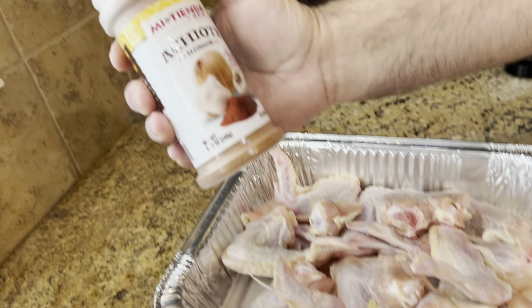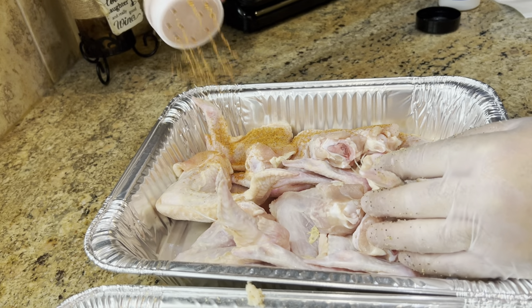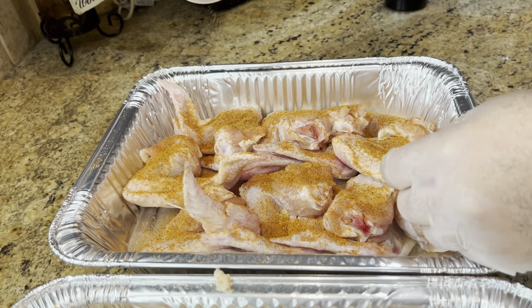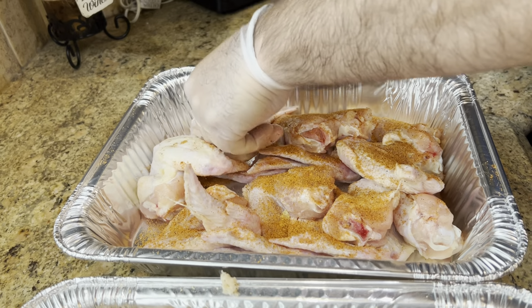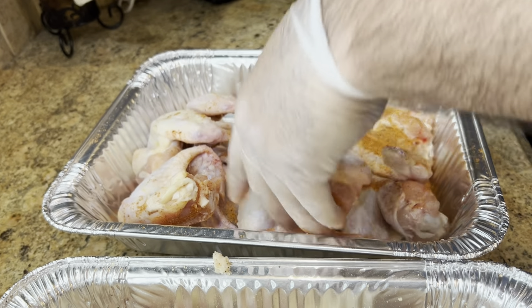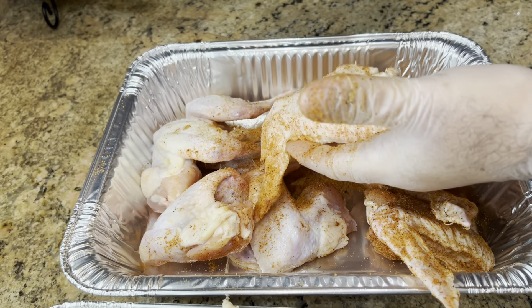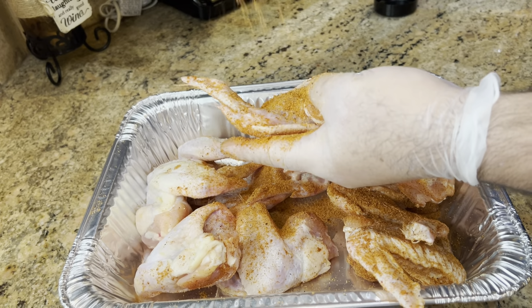The last one is the Mexican-style one — the achiote seasoning. This one, you want to go a little bit heavier also. You can smell it — it smells so good. You can smell the spices. It doesn't actually have a lot of spices, but they're just strong spices. Very delicious. This is the first time we make these Mexican-style wings, but I'm anticipating they're going to be very delicious — we've cooked a lot of chicken with it.